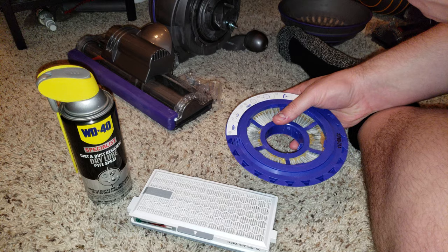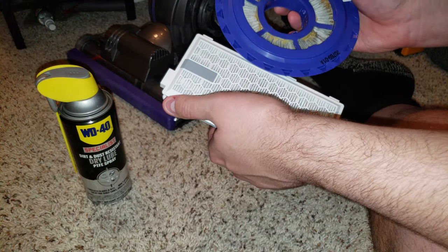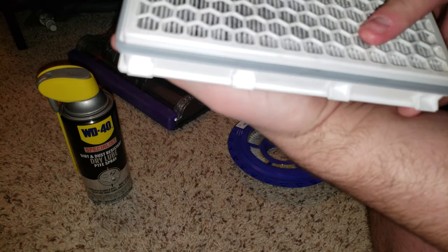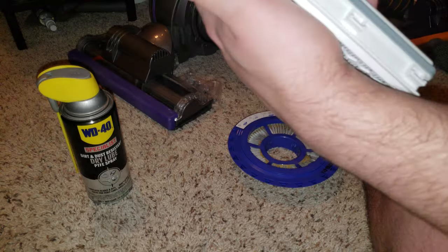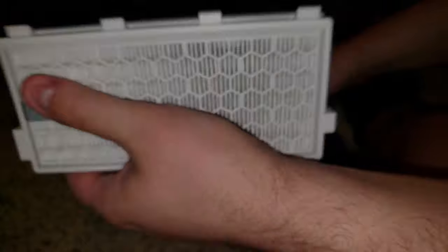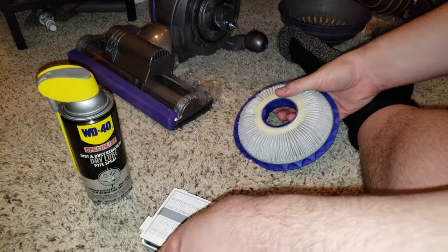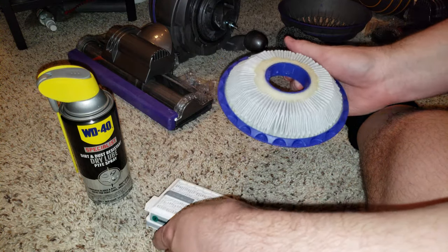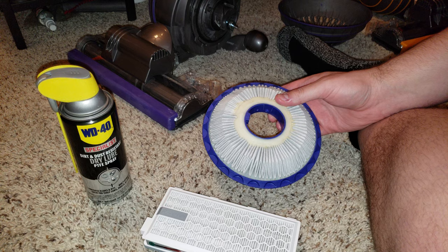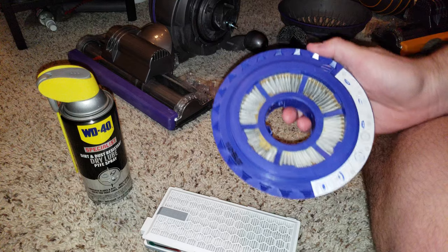The reason that's not so true is because these two filters are different chemistries. This is paper — HEPA paper. It's paper because you can't wash it, and if I touch it, it deforms like that. But if I touch this one, it springs back up. Paper versus fabric.